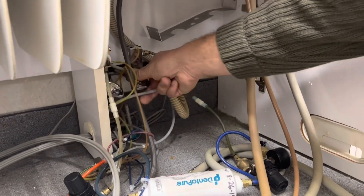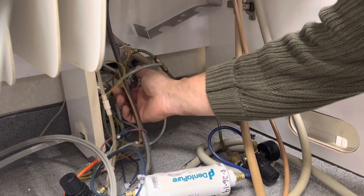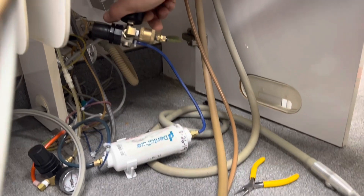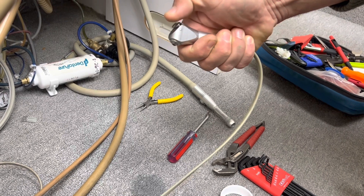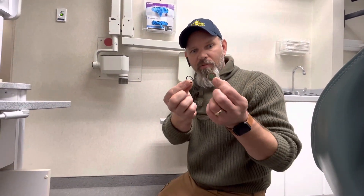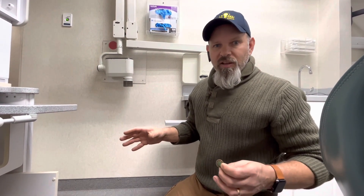Now for our leak check, we're going to open that back up and make sure that nothing's leaking here. No leaks. Now what I'm expecting is I push this button and the water's just going to come out. As you can see, the repair was simply a clogged filter, and we were able to utilize our gauge to help us understand where the problem was.